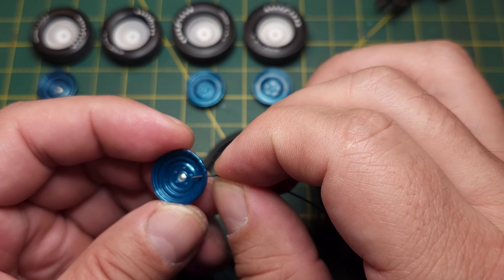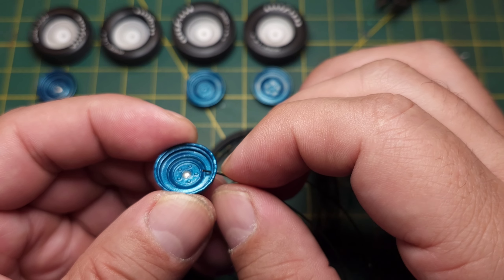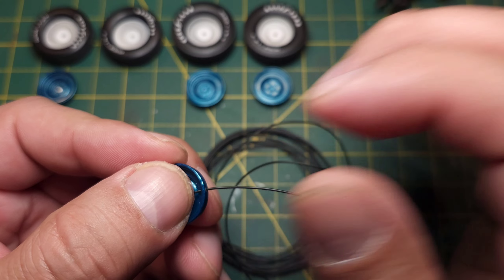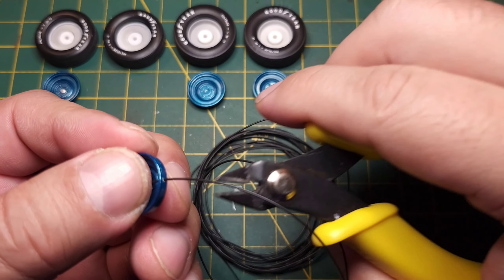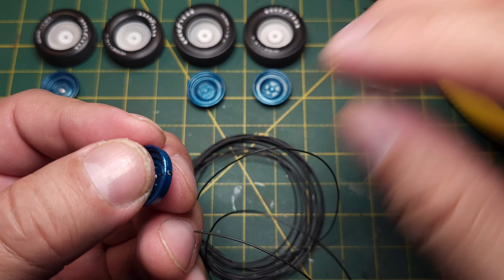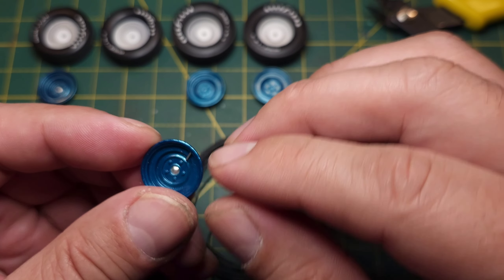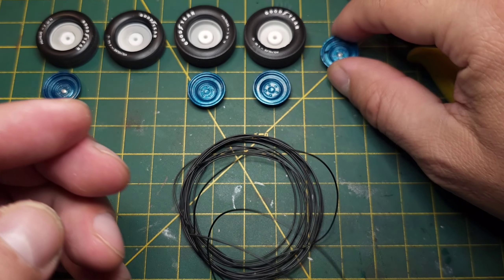I'm going to want about that length. I'm just going to hold that in and cut it right there. I don't want this end sticking out - I may have to trim that a little more, but that's not too bad.